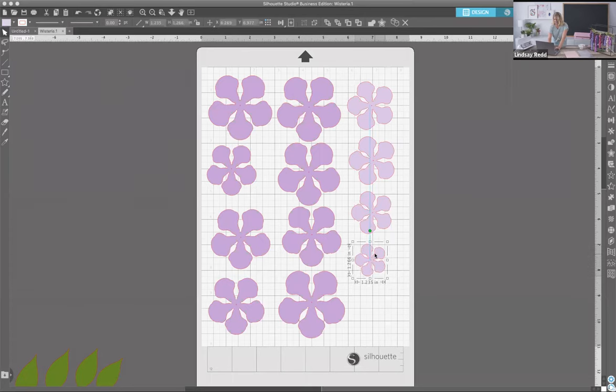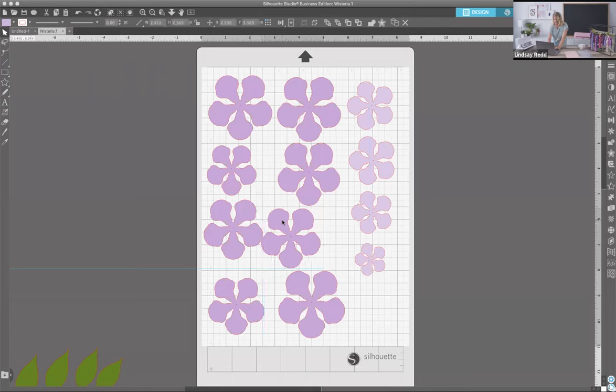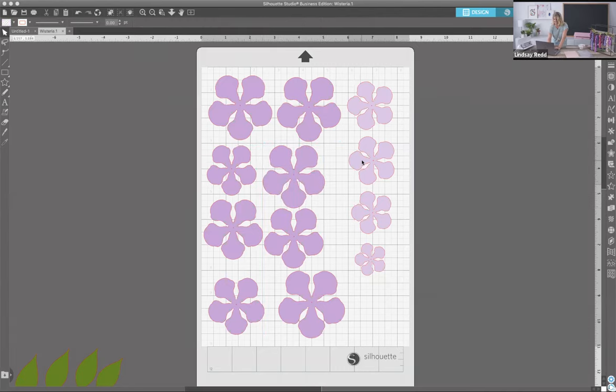Everything on this cut screen is going to cut. We don't want to overlap, but we do want to make some more room so we can cut a bunch at once. I like to use as much of the paper as I can — it becomes like a little Tetris challenge to squeeze in every little design. From here, I want to select those three shapes again.